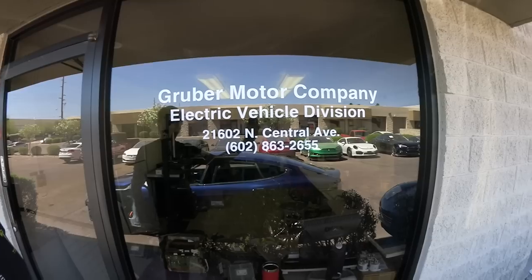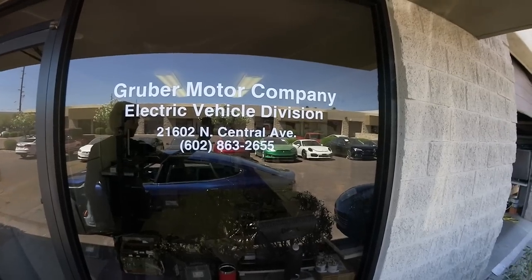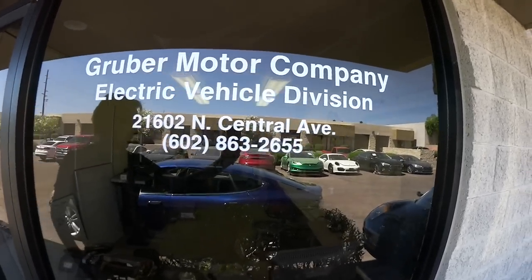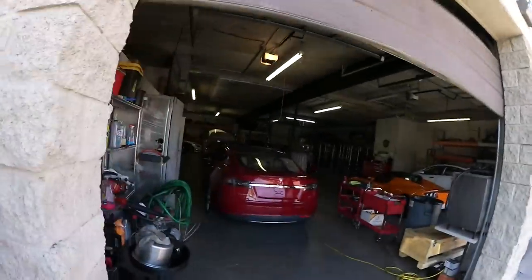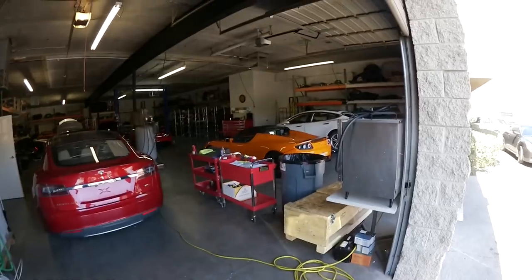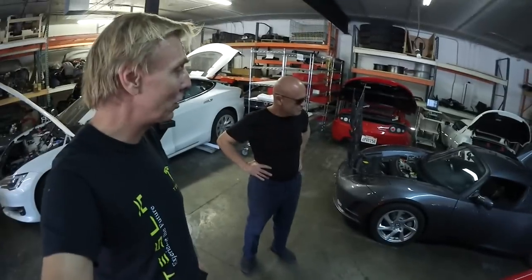We are here again at Gruber Motors — that little office and a big garage just next to it. Here is the garage. Let's go to the other roadsters they have here in service.